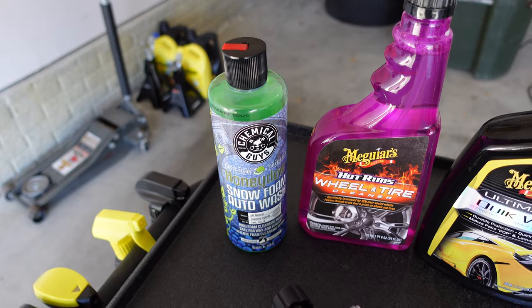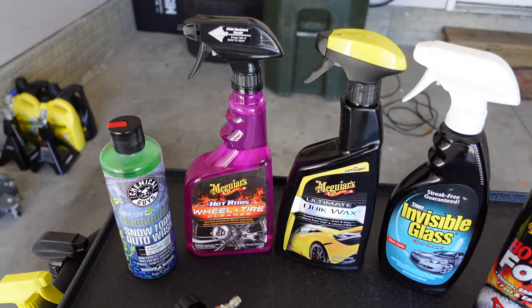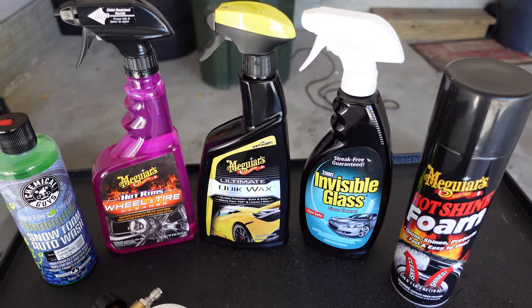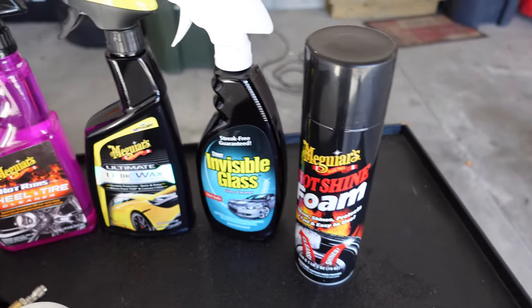Here are all the products I'm going to use. I'll use the Chemical Guys Honeydew Snow Foam in my foam cannon — I got this off Amazon for about 15 bucks. Then I'll do the wheels with this wheel and tire cleaner from Meguiar's, do the wax with the Ultimate Quick Wax, use Invisible Glass to clean the windows, and then probably some foam on the tires themselves.